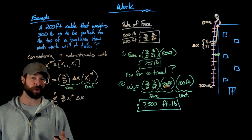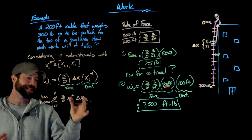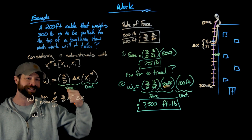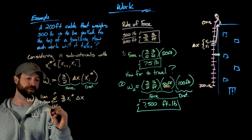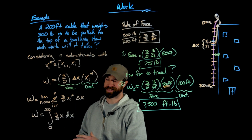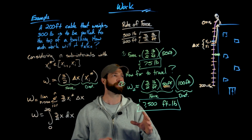As always, we take the limit as n goes to infinity of this Riemann sum. To calculate all the work done moving this cable to the top of the building, that gives us the definite integral from zero to 200 of three-halves times x dx. Note that zero represents the top and 200 represents the bottom.